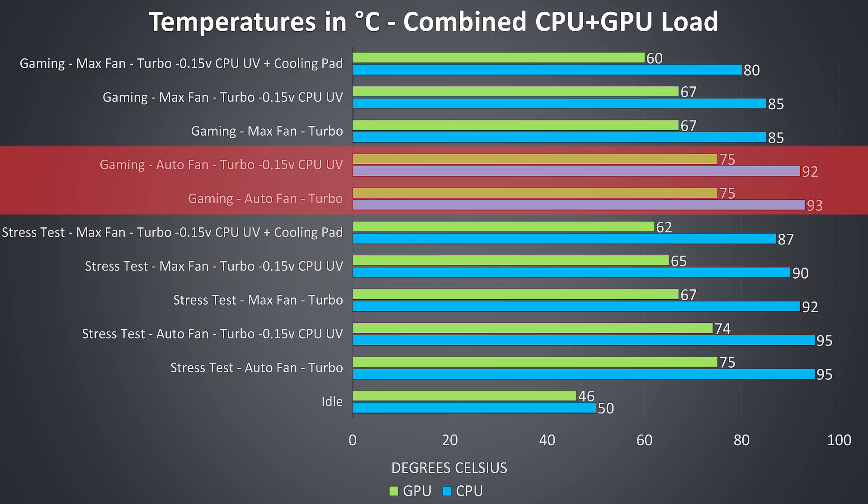The gaming results follow a similar trend, with intermittent thermal throttling with the fans on auto, but this could be removed by maxing them out, so you could probably find a middle ground by tweaking the speeds. In both cases the CPU undervolt doesn't affect the thermals here, however we'll see in the next graph how it helped boost clock speed. Finally, the best results in terms of temperatures come with the cooling pad in use, further lowering the CPU by 5 degrees and GPU by 7 degrees.